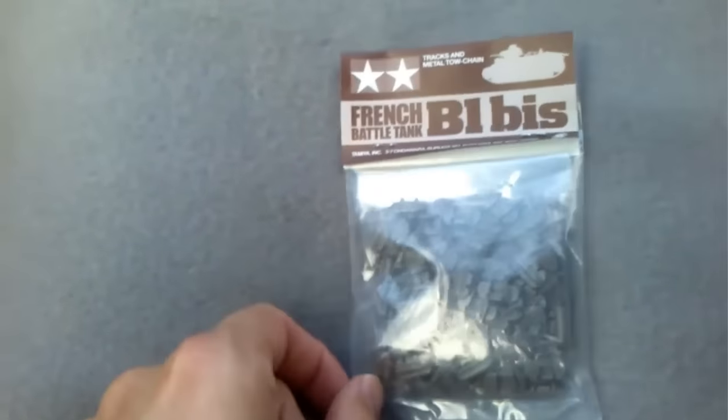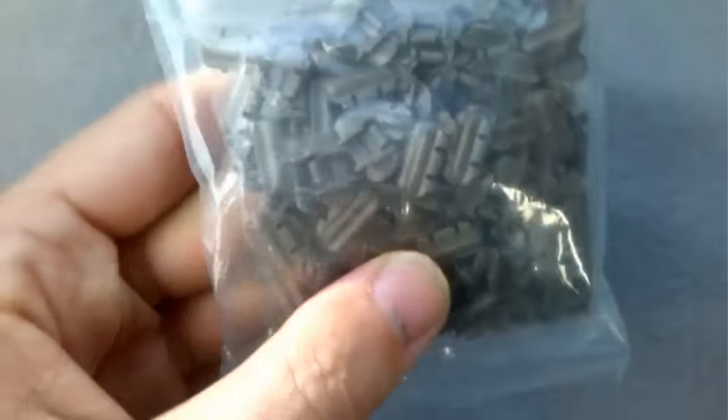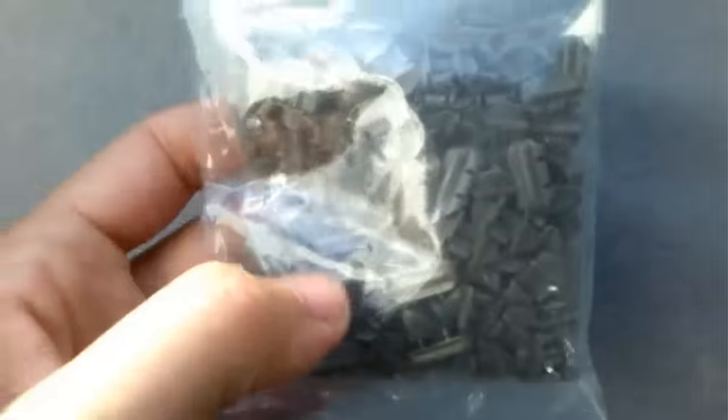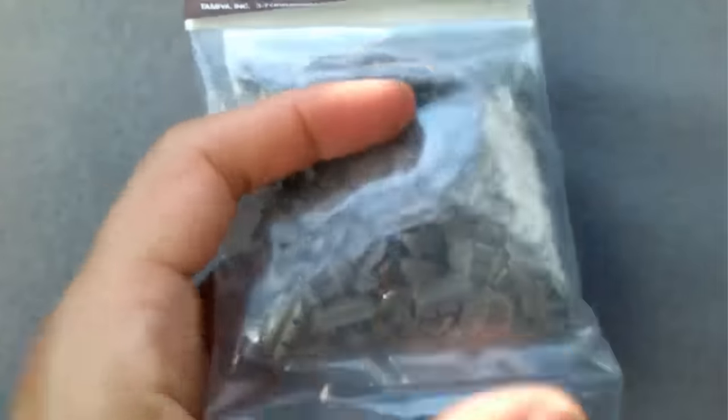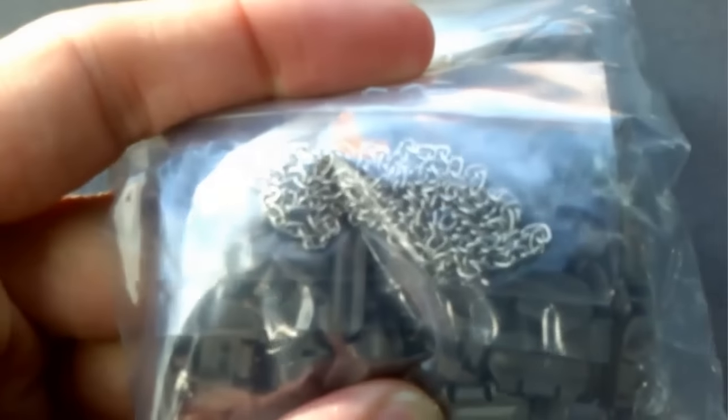In addition to the plastic you also get the individual tracks — they're clipped together, and there are just many many identical parts. I think it's 61 or 63 per side. Also in the bag you get a chain to hang on the back, which we'll see where that goes in the instructions.